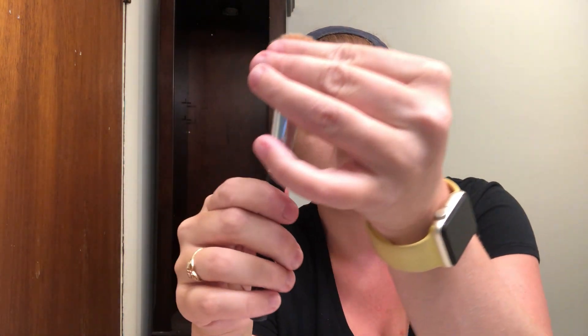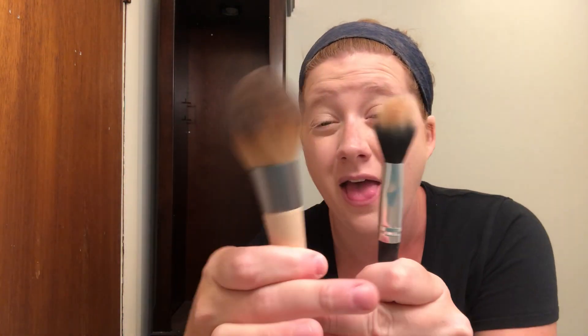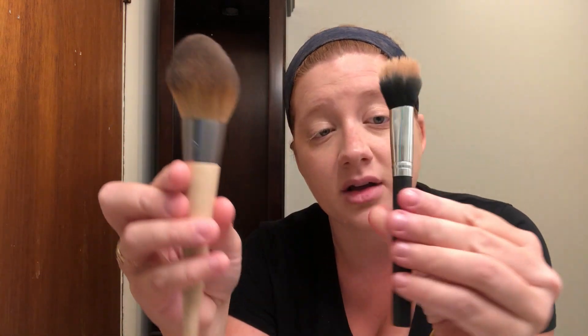For bronzer there are two recommended brush types: one is a tapered brush, thicker at the bottom and tapering out; the other is a thicker, fuller brush that also thins out at the top but not as much. A common mistake people make is dabbing the brush straight into the product and rubbing it all over their face — you don't want to do that, it won't look natural or correct.